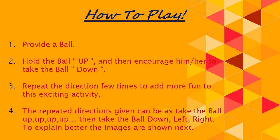The repeated directions given can be: take the ball up, then take the ball down, now take the ball left, take the ball to the right.